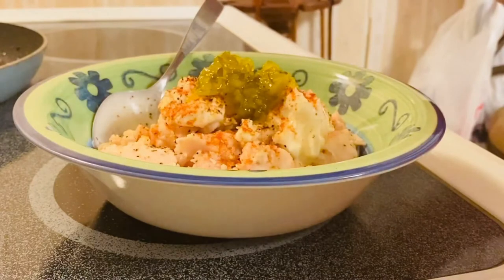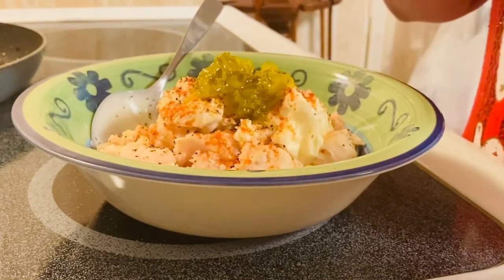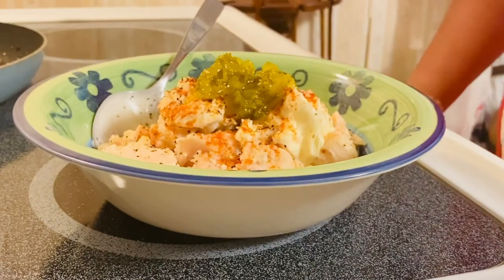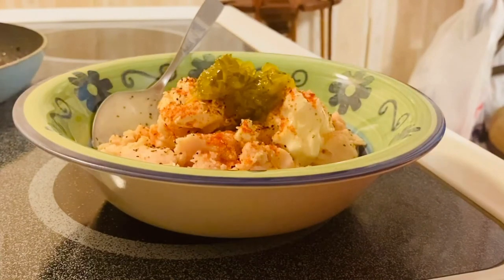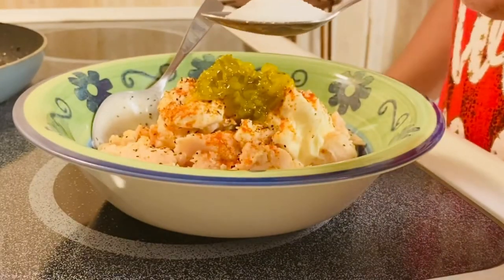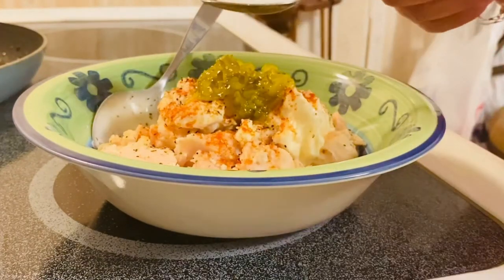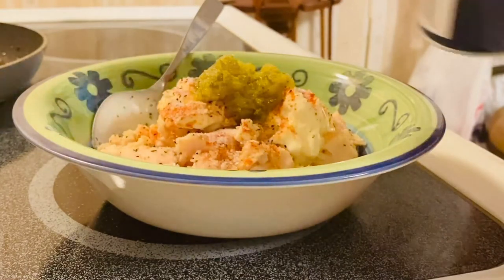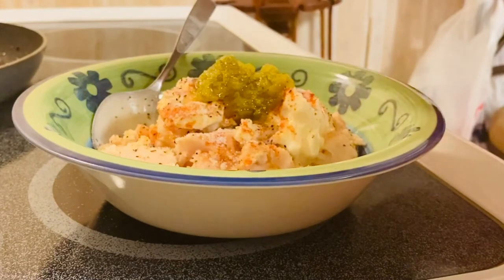The chicken breast in the can is already salty, so all you need is just a little pinch of salt. But before the salt — this is the secret I always use when making a salad, especially a chicken salad — a teaspoon of sugar. This will balance the sweetness, sourness, and saltiness of our ingredients and really enhances the flavor.